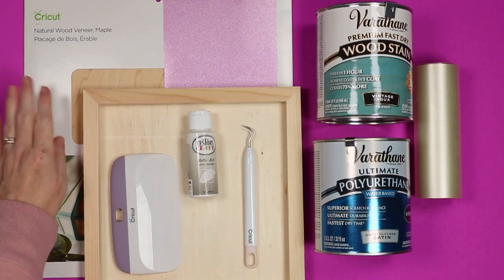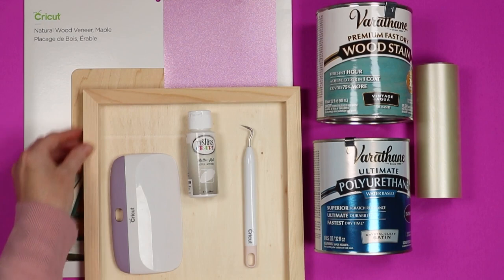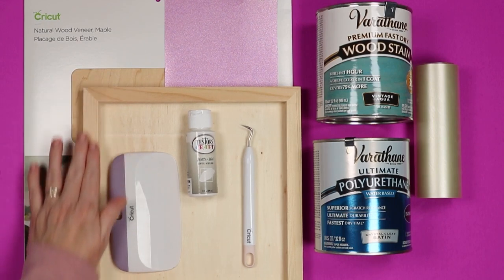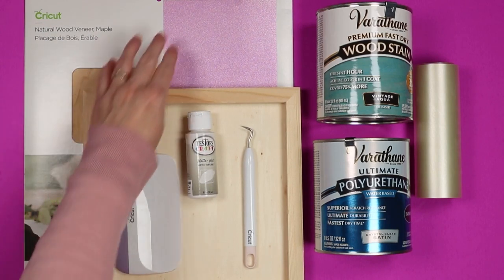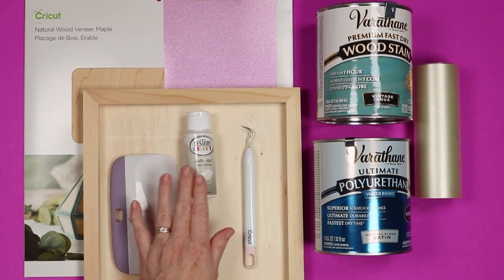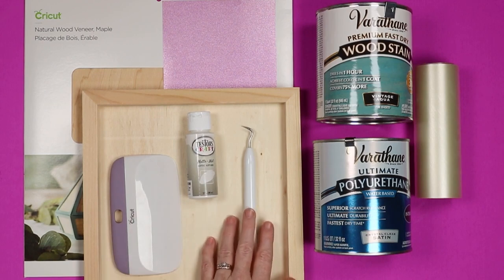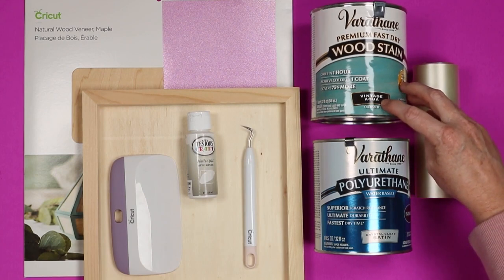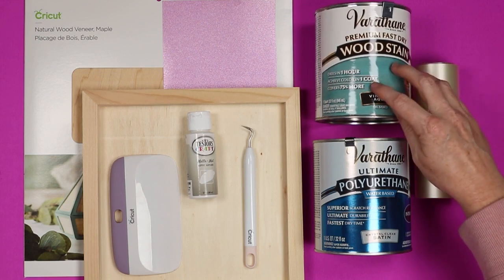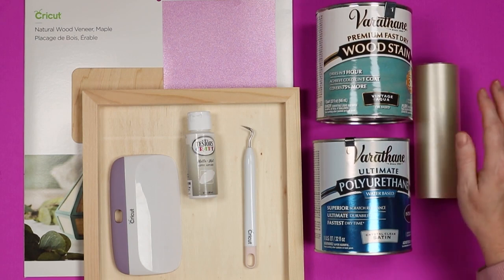First let's take a look at the supplies we're going to use. You will need wood veneer — I'm using a light-colored maple veneer — and then a wood panel for the sign. I have a piece of scrap vinyl, some paint to paint my wood sign, a scraper, a weeding tool, and Varathane wood stain. I'm using the gorgeous vintage aqua color, and to seal everything I'm going to use a water-based polyurethane. I also have some transfer tape for the vinyl.